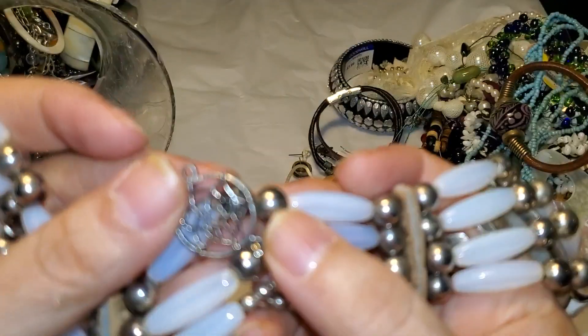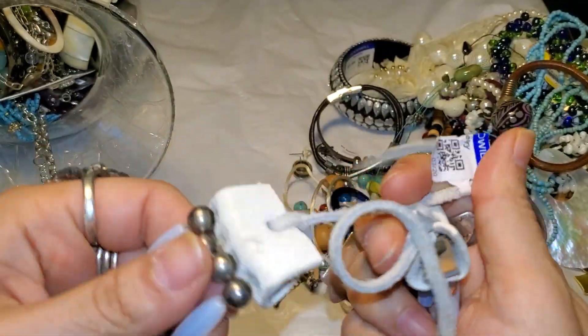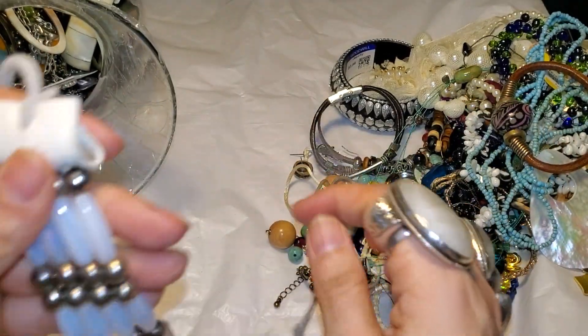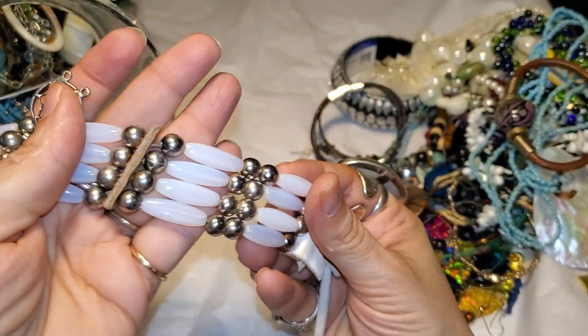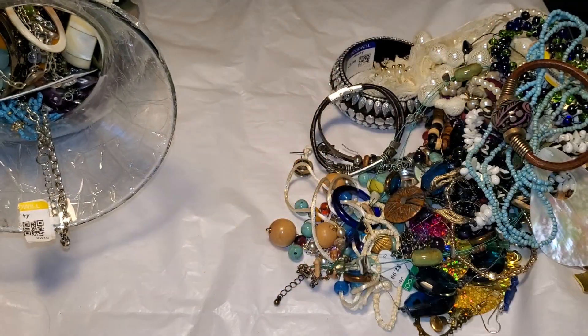Opalite beads, little dreamcatcher — that is leather. That looks like a Native American piece but I would love it as a bracelet. I love that. Opalite — the opalite colors — pretty cool.